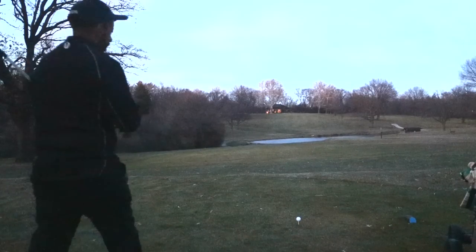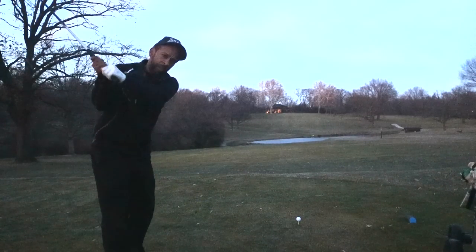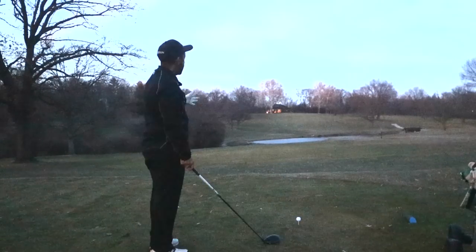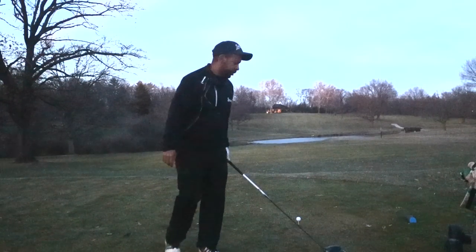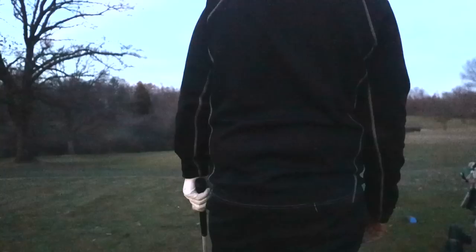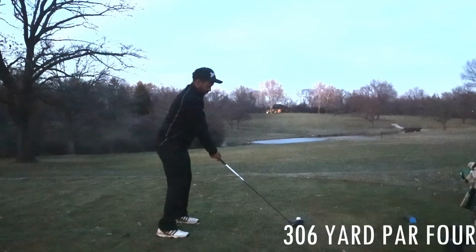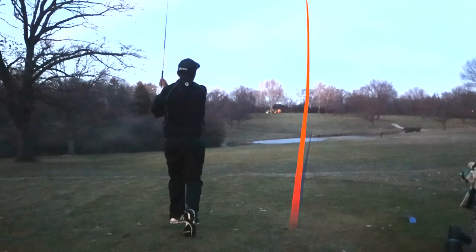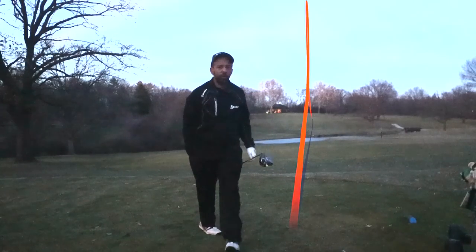Pay attention to where the tee markers are lined up. I was looking at these tee markers and if I lined up even with where they were pointing, I would be aiming in the right rough. So you have to pay attention to which way the tee markers line you up. I normally set up right behind the ball so you can get your target not based on the markers.